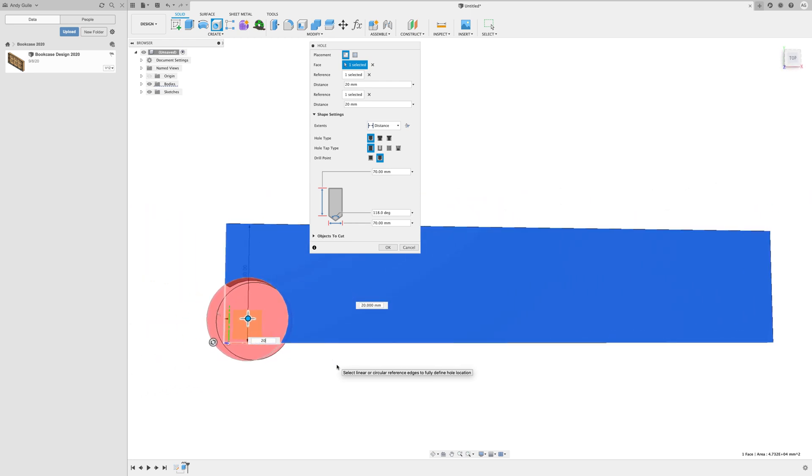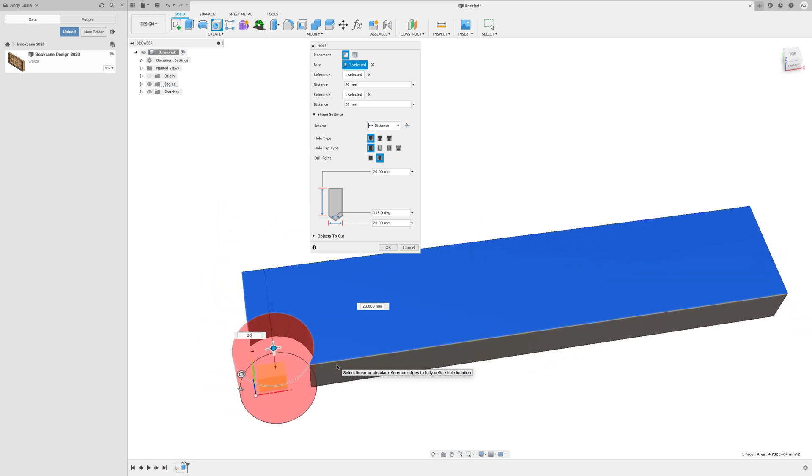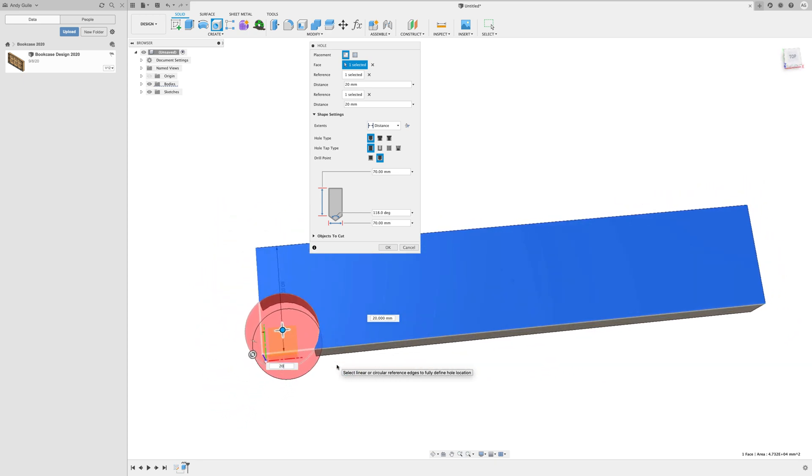Select a second reference point from the front face and set that to 20mm as well. So the centre of my hole is now positioned in that piece of stock. This could be useful if you want to create arcs in your stock — it's just a different way of doing it in 3D. Holes can also give you those curved cutouts, not just holes in the traditional sense.